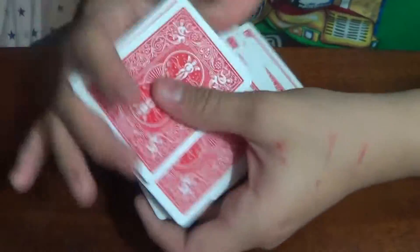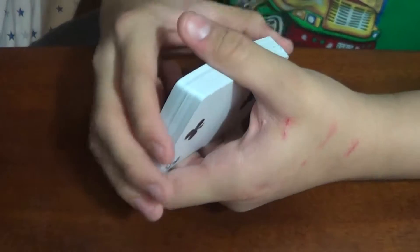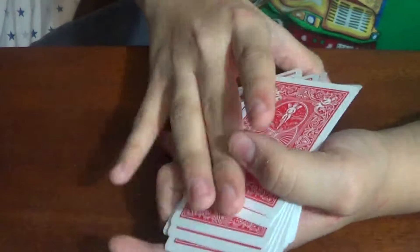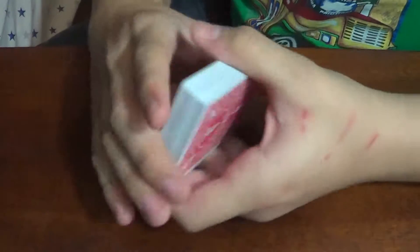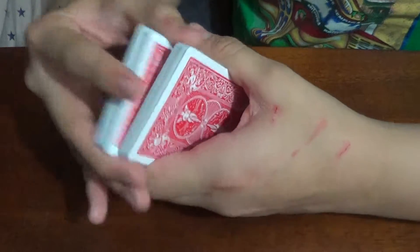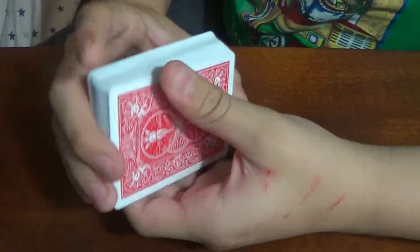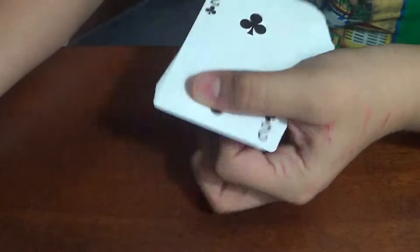Just give it an overhand shuffle, and just spring it. Okay, loosen it up. A little faro. And the cards are already starting to get less stiff. And there's a fan — just spread it out.